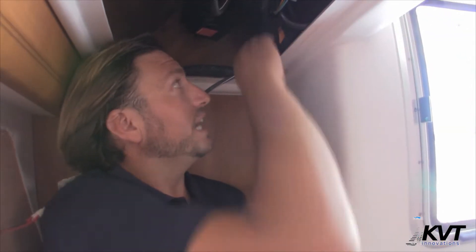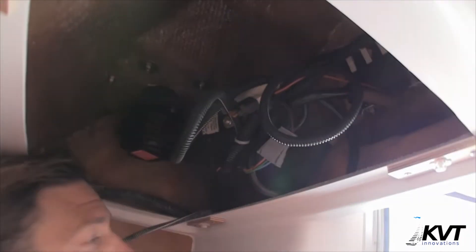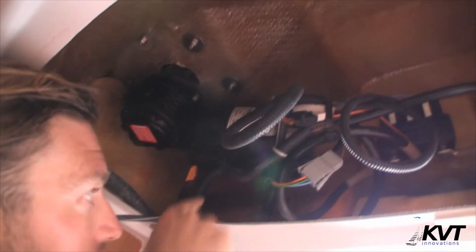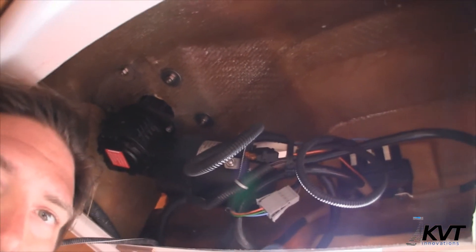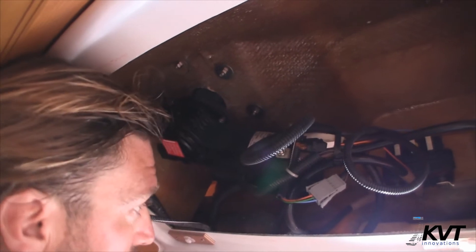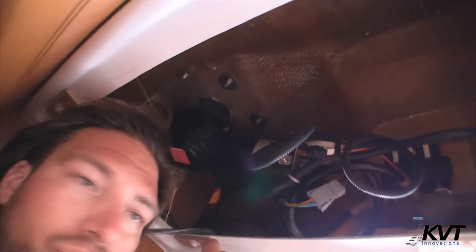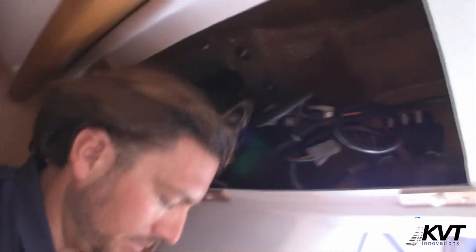We've removed the panel here to gain access. As you can see from back here, these are the through-bolted nuts. I've used a wrench and tightened up with Joseph on the outside of the vessel holding the Phillips head screwdriver in place. I've torqued it back here, so we're nicely secured and all sealed. We have washers in the background as well. Now I'm going to go ahead and put the panel back up into position — we are done with the install.